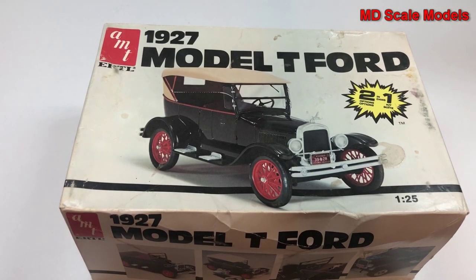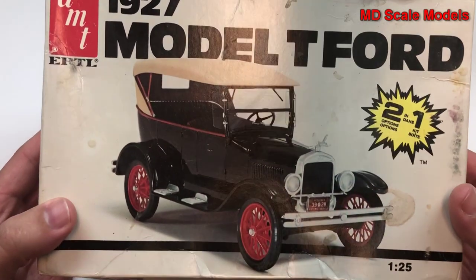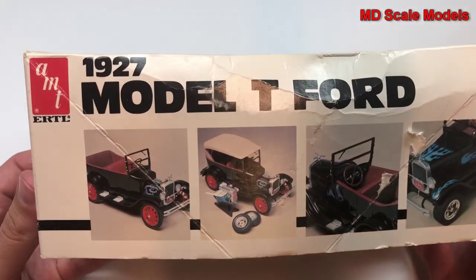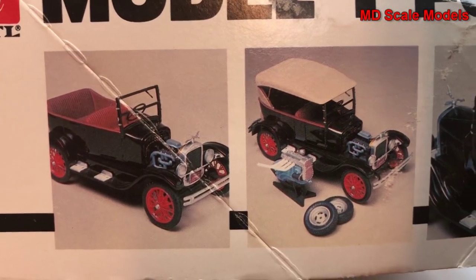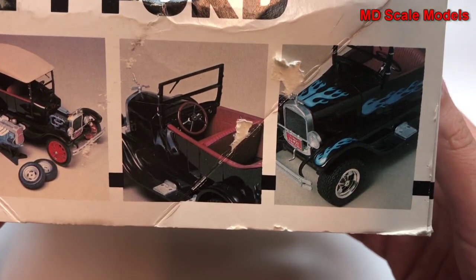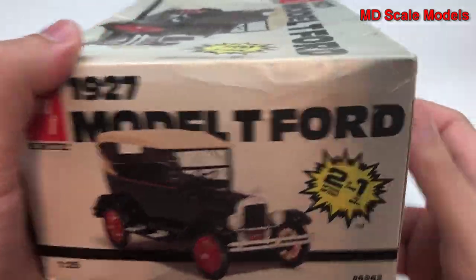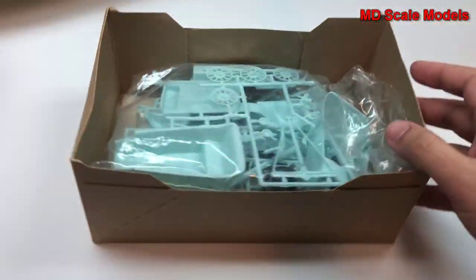This model kit review is of the 1927 Model T Ford, the first production car. It is a 1:25 scale model by AMT. It looks like we have two different versions we could build. There are some pictures of the finished model, and because this is such a classic old car, I'm going to go with one of the original versions — I don't like the modern version.